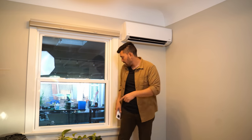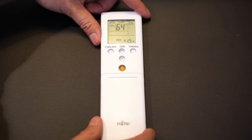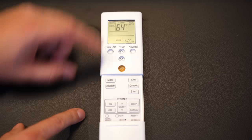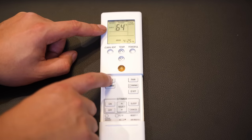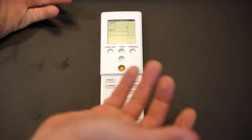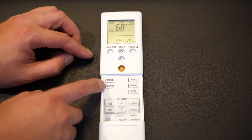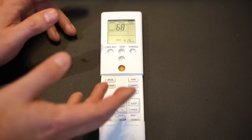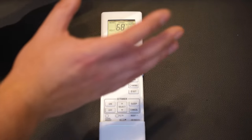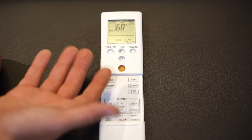Let me show you a closeup of this remote and also what I use to control the whole thing with my phone. This is the Fujitsu remote — I have four of these. You can pull it down and set sleep amounts, specific timers, and change the mode. I've got cool, dry for pulling humidity, fan, and heat. It's winter right now; I've been running it on heat around 68 degrees. You can change to economy mode to save power, adjust the fan blade position, or hit powerful to force priority to a unit and reach your target temperature faster. It's a somewhat complex remote, but works really well and is very easy to use.